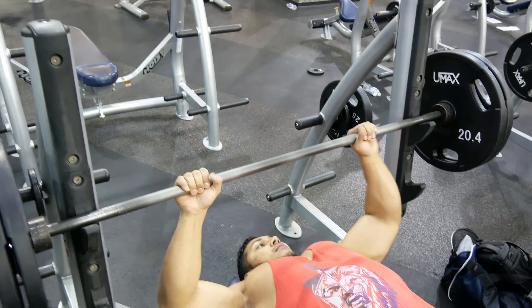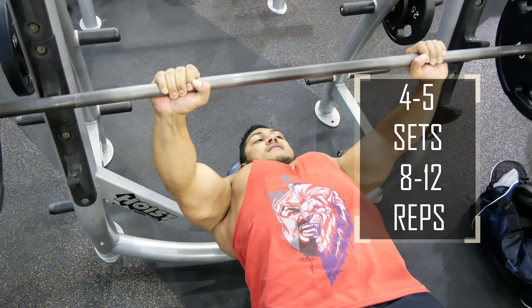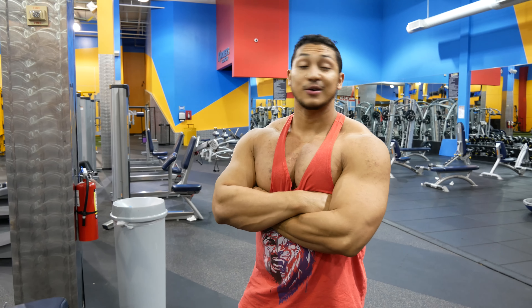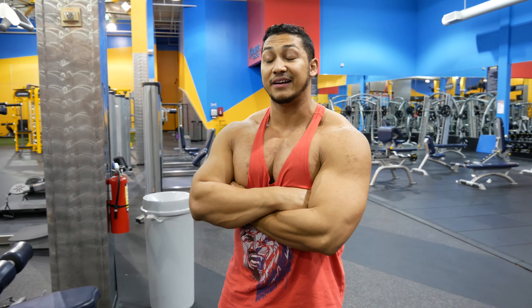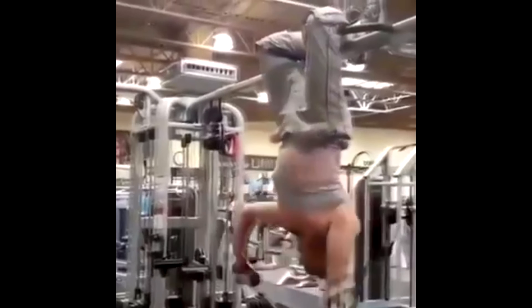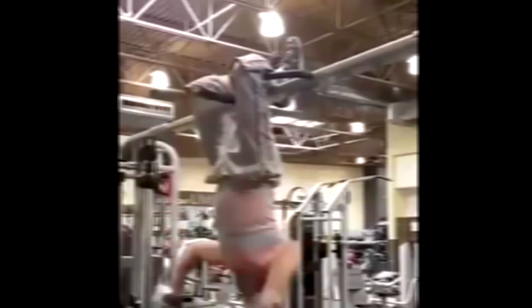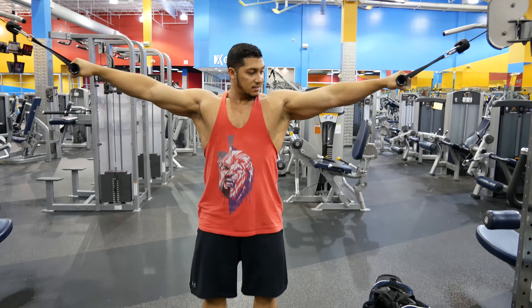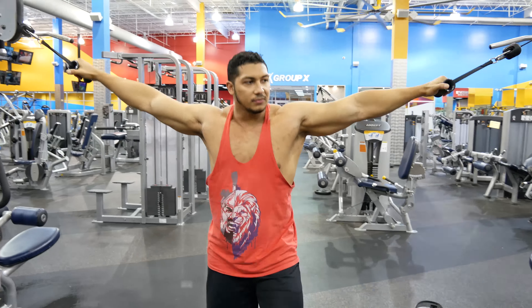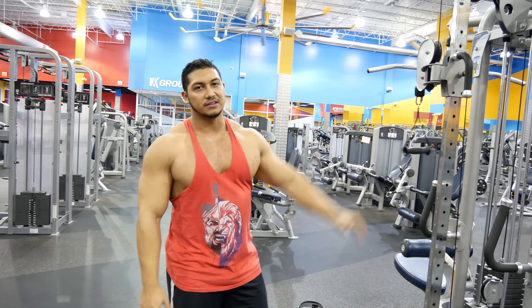Decline is the same thing. Your grip is the same, where you come down on your chest is the same — the only difference is your feet are not planted, but it's just like flat. Make sure your grip is good using your thumbs. You come up at the bottom of your chest just like flat, then press it — and that's it.